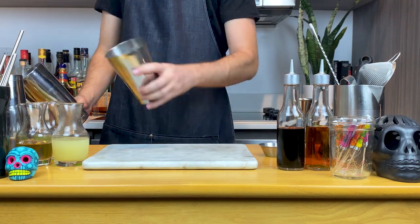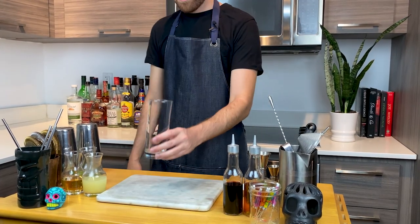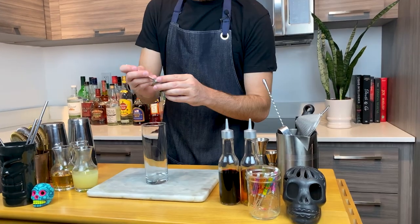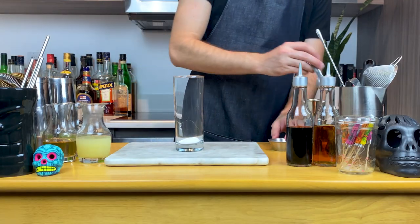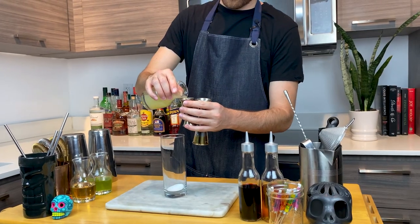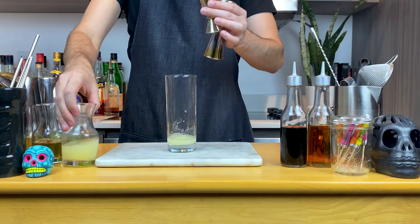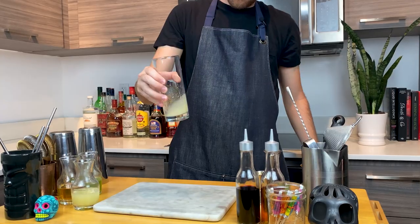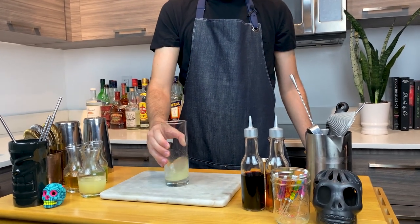This is the authentic Cuban Mojito, so we're going to build this one straight in a highball glass. Grab your highball glass and add half a tablespoon or 11 grams of granulated sugar. Then add three-quarter ounce or 15 mils of freshly squeezed lime juice. Give your highball glass a bit of a spinny spin — you want to incorporate the sugar and the lime here.